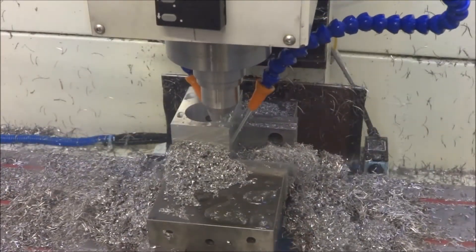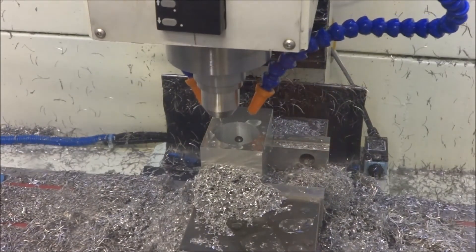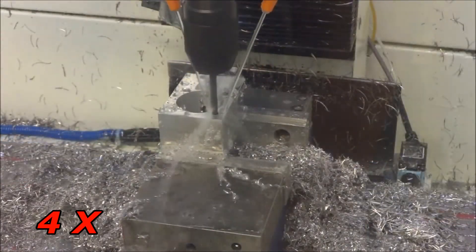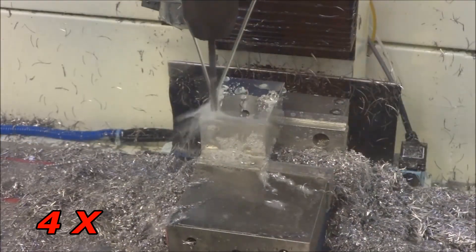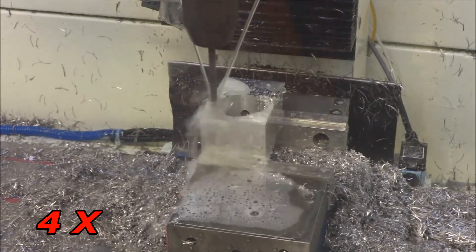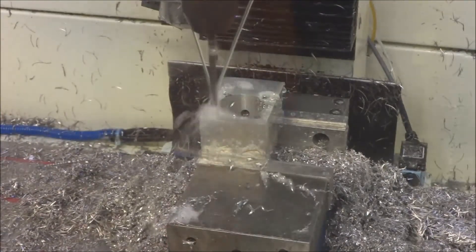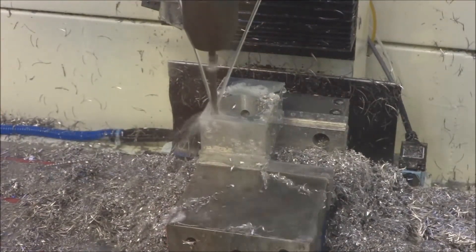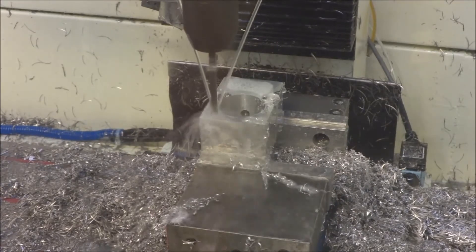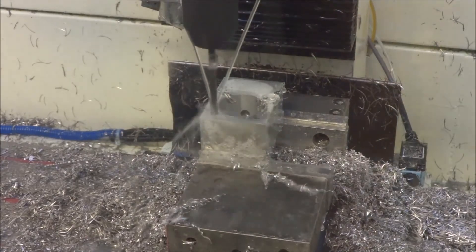Now we're just going to center drill here for our mounting holes for the ball nut, then come back and drill. This is a 0.203 — a little over 200 thousandths drill bit — for an M6 by 1.0 socket head screw that I'm going to be using.